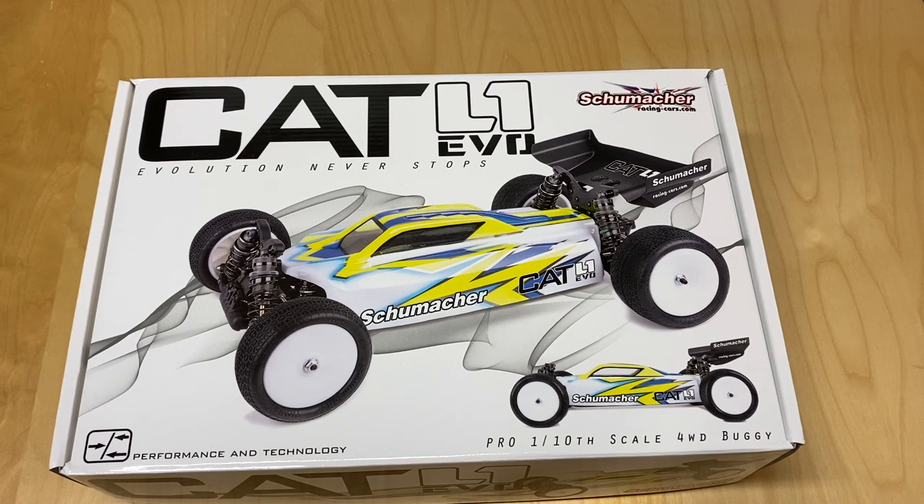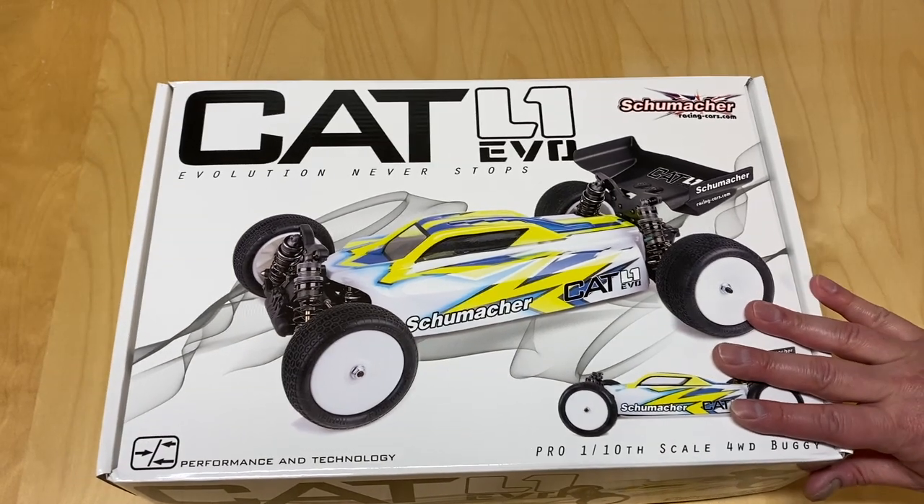Evolution never stops, I guess. This got released a little over a week ago, towards the end of December here in the United States, and I'm super excited for a number of reasons.